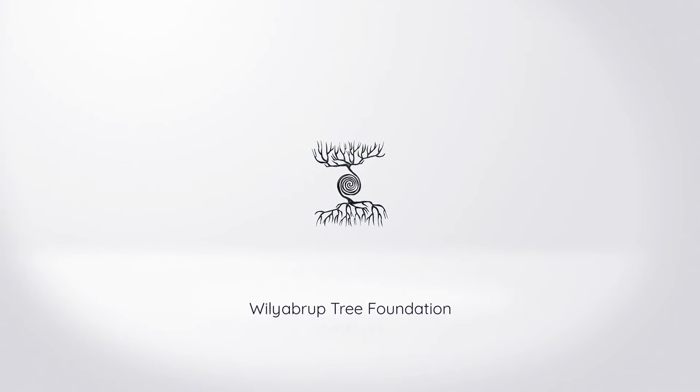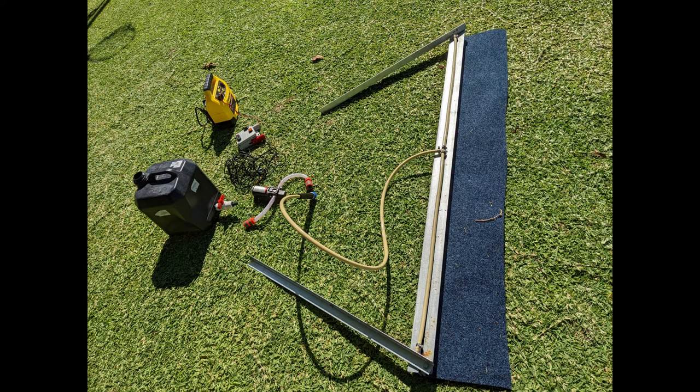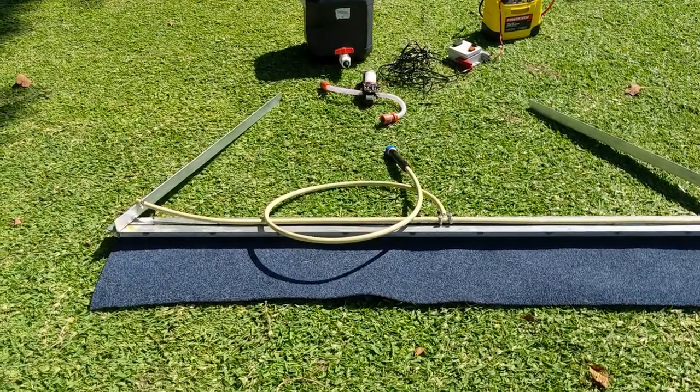Hello and welcome back. Today we're looking at the construction and use of a weed wiper. Our farm is a very windy location and normal spray herbicide application has the risk of overspray and damage to plants we want to keep. After a little bit of research we decided that a weed wiper would be the best method to apply herbicide without the risk of overspray.